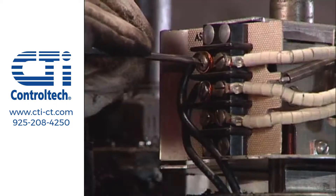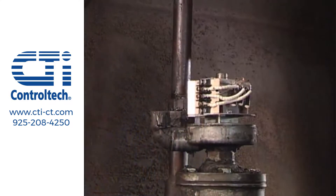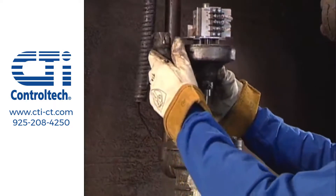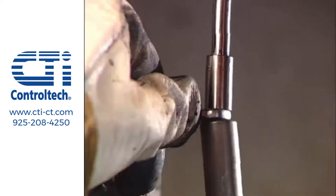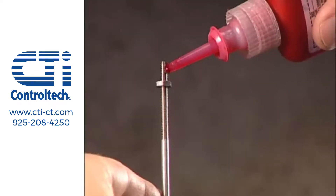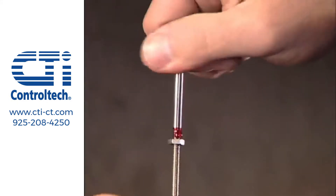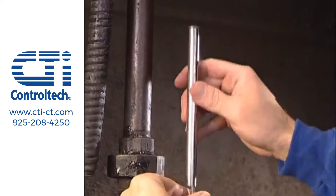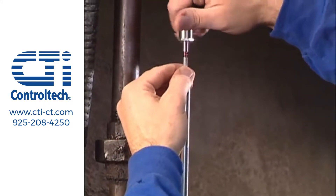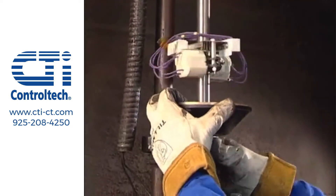Field upgrades are simple, with no new piping required. If your existing float chambers are sound, you can replace the switch and enclosure without removing the chamber. The whole process takes about 20 minutes per switch.